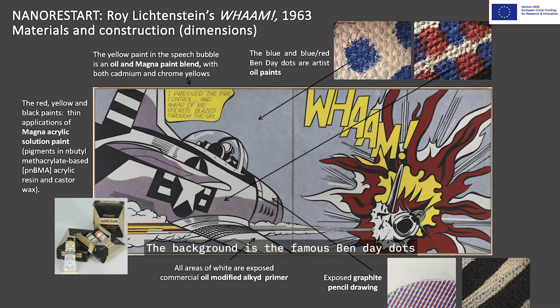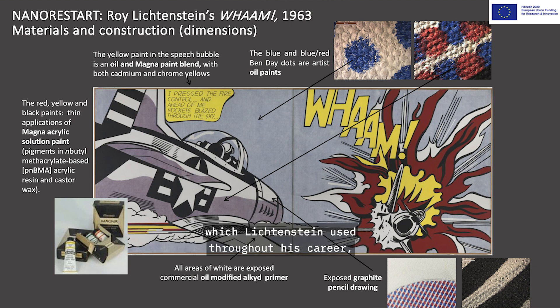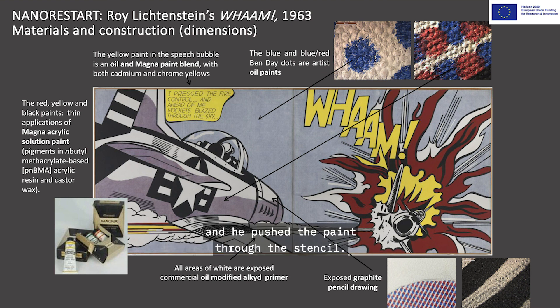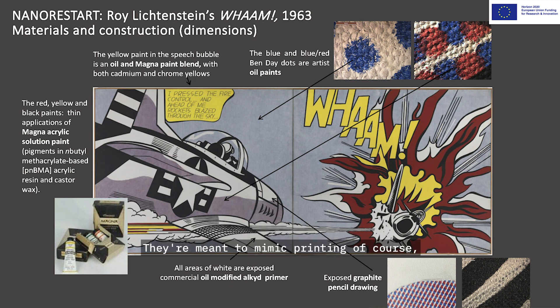The background features the famous Benday dots, which Lichtenstein used throughout his career, created by using a stencil. At this point he was using metal stencils and oil paint, because it took a while to dry so he could pull the stencil off — a fast-drying paint would get stuck to the canvas. He used a toothbrush and pushed the paint through the stencil. The dots are meant to mimic printing, but they're actually quite uneven depending on what he's doing with the toothbrush.